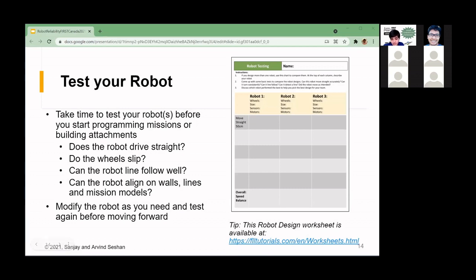The next important thing is to test your robot. Before going into programming missions, check if it drives straight, if the wheels slip, if it's good at line following, and test it on walls, lines, and mission models. Modify as needed and test again before going into programming to make sure your robot has the features and reliability you want.